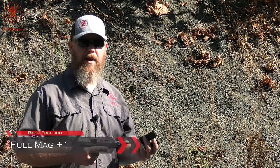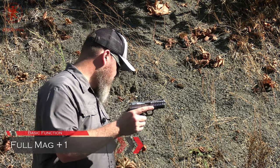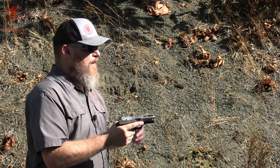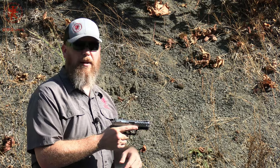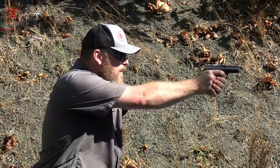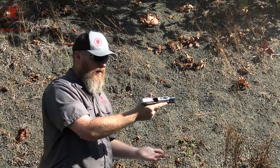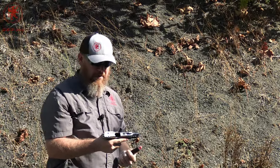Full magazine plus one is where we test how the gun runs fully stuffed. We're using PMC Bronze and the Bull Armory magazines. There's our plus one — 15 rounds. As you saw on the tabletop, these magazines have a steel liner and witness windows in the back, which is really nice. No issues whatsoever, pretty darn smooth. I was focusing more on speed than hitting, but still a decent amount of hits. This is a nice gun.